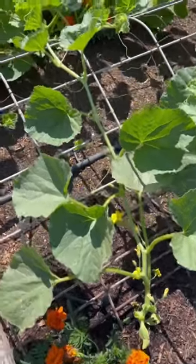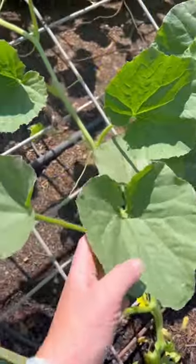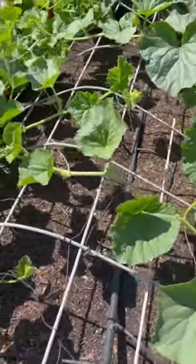Ideally you want your plant to have plenty of air circulation. You can see this one that I already pruned — I pruned off most of the suckers and left some leaves to provide shade, but there's plenty of air circulation which will promote healthy growth.